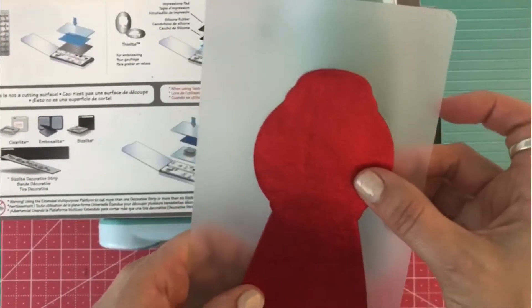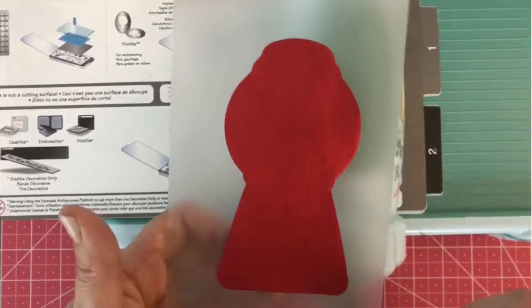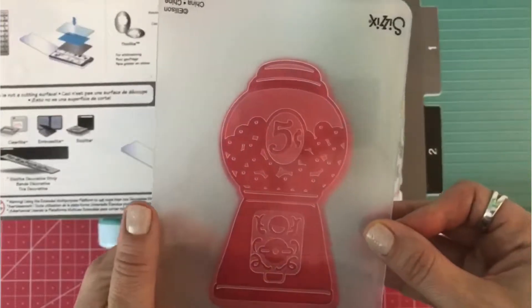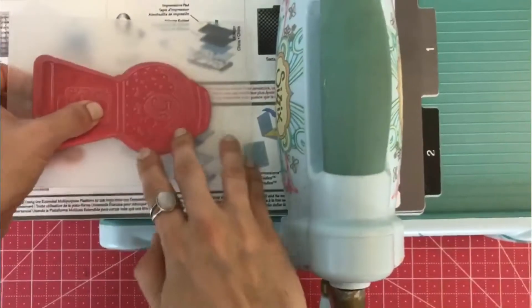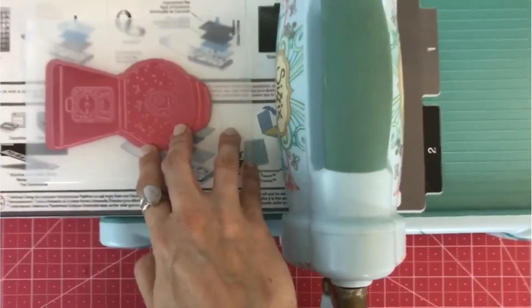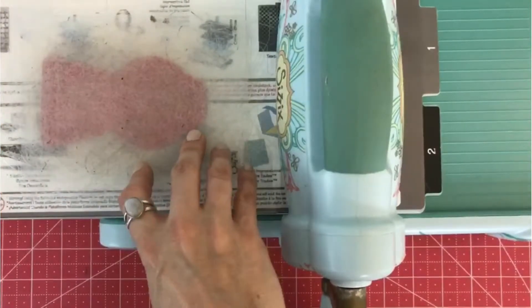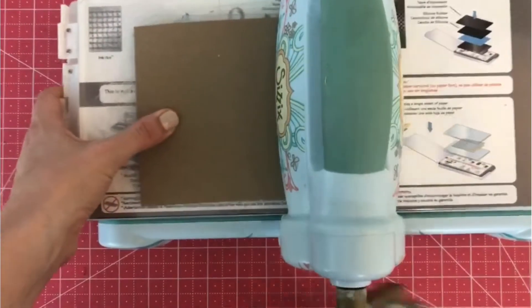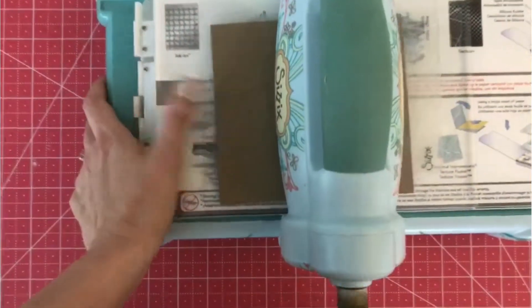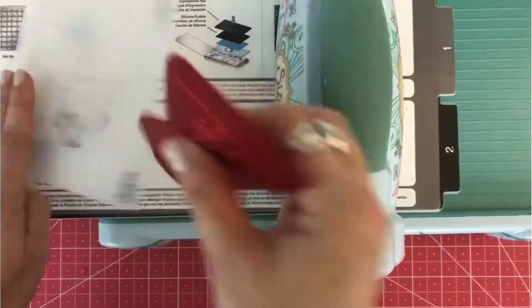Now this is the most nerve-wracking part — you have to center it just right. You're going to put it in your folder; you might have to do it a couple of times to kind of get it straight. Then you'll put it on your multi-purpose platform and use your cutting plate. If you're using paper you would use two cutting plates, but since this felt is kind of unique I just use the shim. Then you're going to send it through.